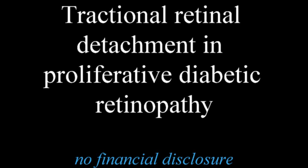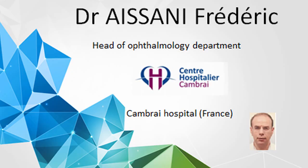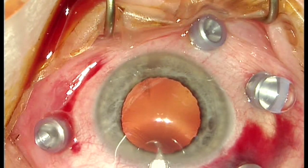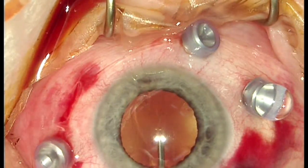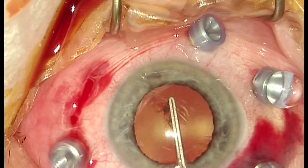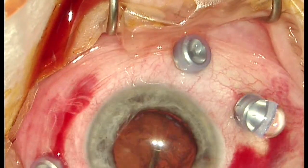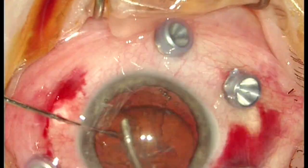This 63-year-old woman with type 1 diabetes mellitus complains of blurred vision since one month. One eye has been operated by our team in emergency because of neovascular glaucoma one month ago. We operate now on the other eye. Visual acuity of this eye is reduced to light perception, with retraction and retinal detachment.